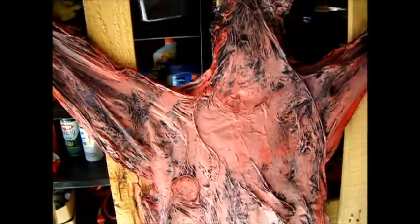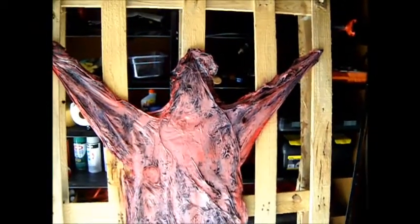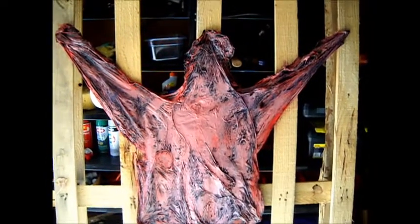I had some blood here in a little bit to kind of finish it all off. Top right arm there needs a little bit of work, but overall it turned out pretty good.